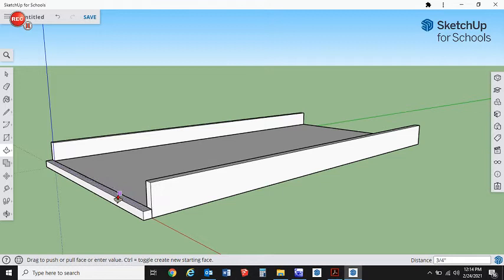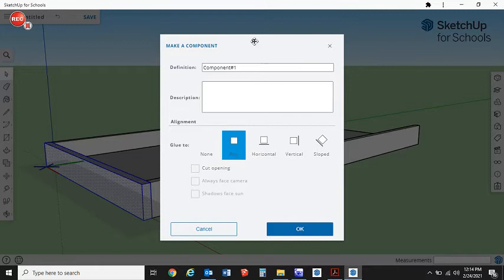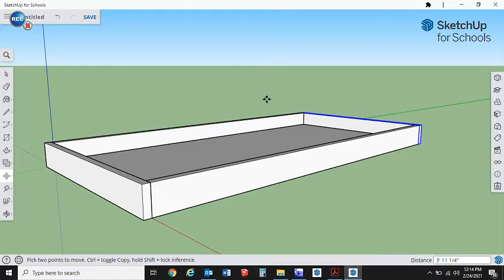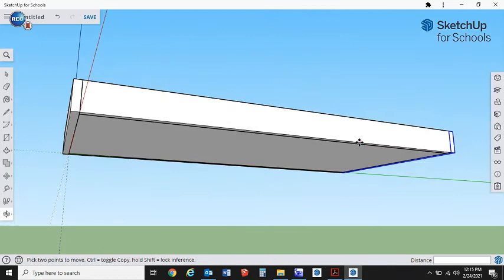Get the Push/Pull tool — P — click and drag. You can type three and hit Enter, or bring your mouse over to line up with the other side so it'll be the exact same height. Once again we've made a new piece, so triple-click, right-click, Make Component, or type G. Set it to glue to any, call it 'ends,' and click OK. Then M and Control to copy it to the other end — grab the correct corner point, move it over until it snaps in. We've basically made a box.